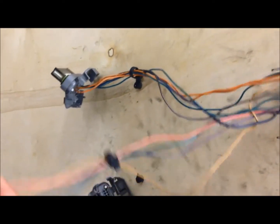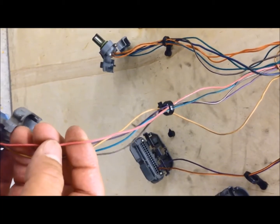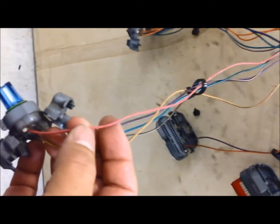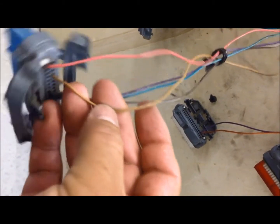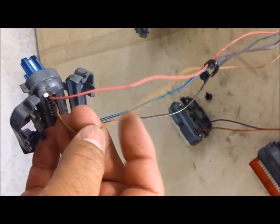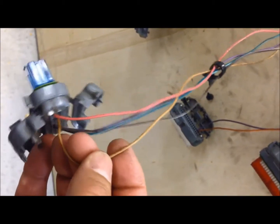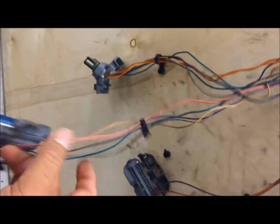Here on the blue connector, this pink wire — I believe this was for our change oil light — we no longer need it because the LS PCM doesn't have that function anymore, so that is going to get eliminated. This tan wire also on the blue connector is our serial data 2 wire, which was going to our OBD2 port under the dash. That is no longer needed because the LS PCM does not use this to communicate, so that's going to get eliminated as well.